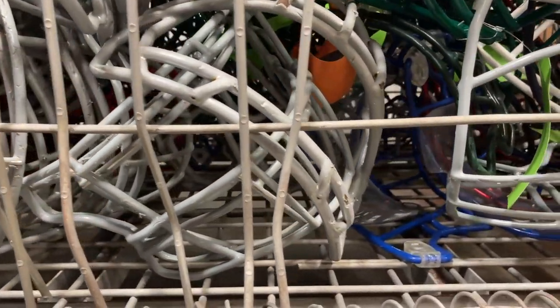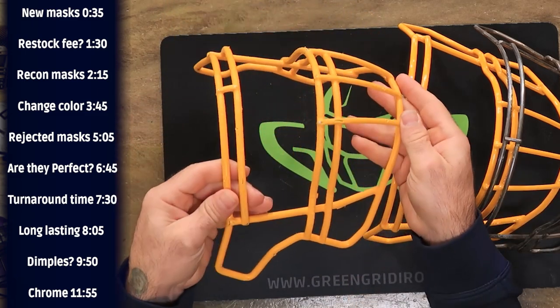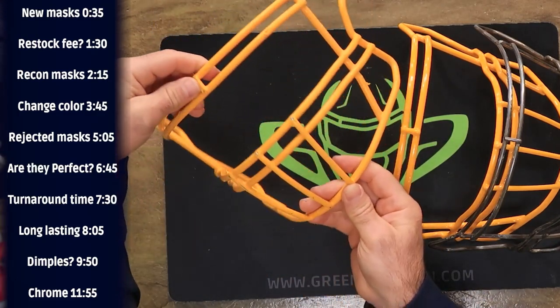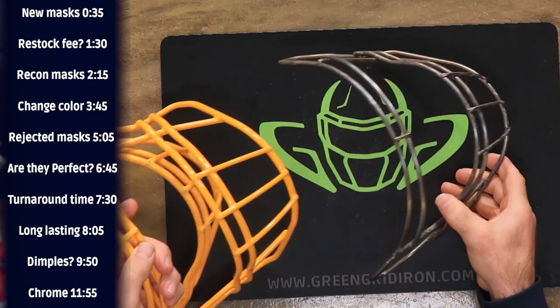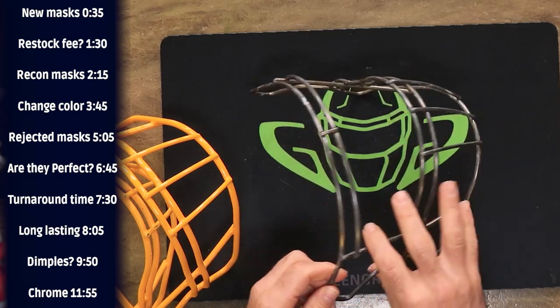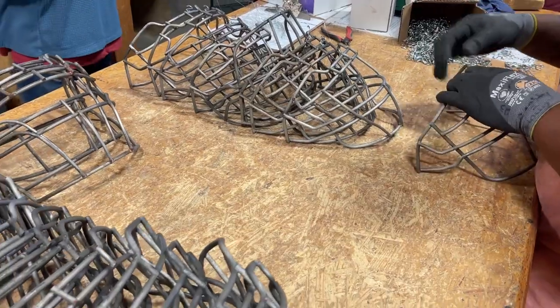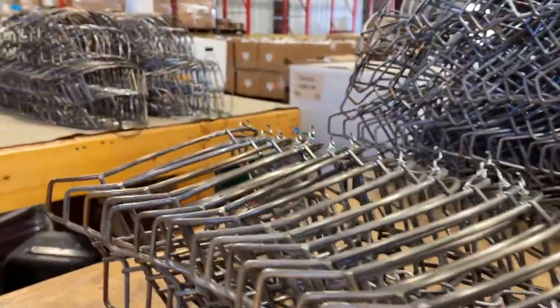Let's talk about reconditioning masks. Whether you are the Dallas Cowboys or a local high school, you get the exact same treatment — which is perfection. A standard mask that comes in to us might have five, four, maybe six or seven points of metal showing, but it's a pretty good mask with nothing wonky about it. This gets stripped down to bare metal, then gets inspected to make sure there are no weld breaks or anything wrong. If it's too spread or has significant bends, we can't certify it for field use. Otherwise, it gets put back into the production line, dipped in either the exact same color or any color you choose, then packaged and sent back to you.